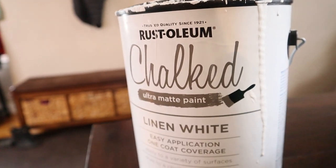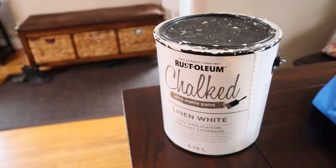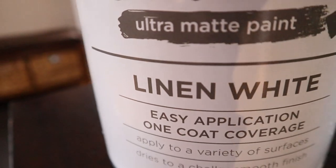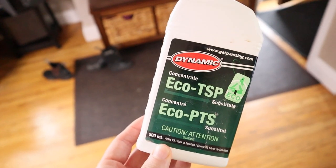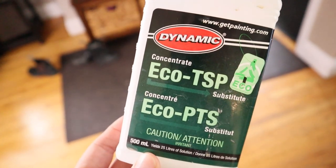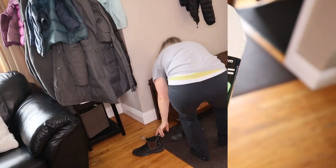I am going to be starting off here with painting the bench. Once I get all the furniture and stuff moved back here, I am using this chalk paint in linen white. I will explain why I chose to go with chalk paint really shortly here. And then for cleaning the bench, I'm using Eco TSP. Let's get started with the prep work.